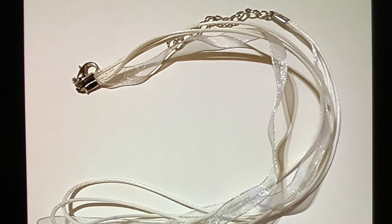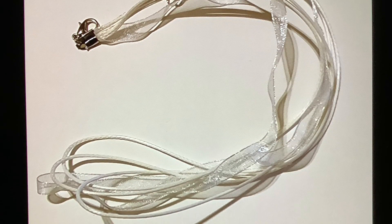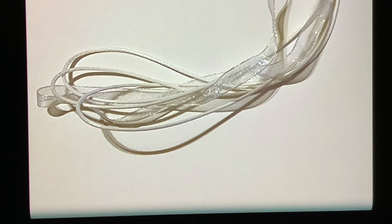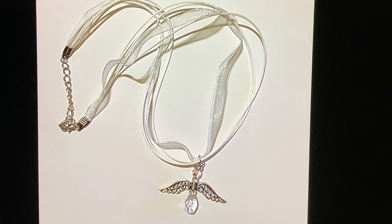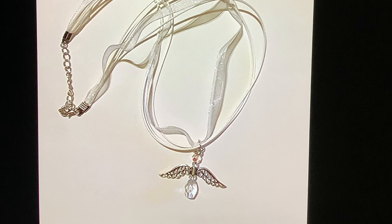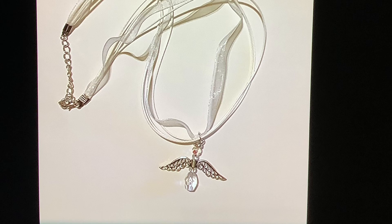I purchased this ribbon and cord necklace from Amazon — I will put the link in the description. And here's my angel necklace. I think it turned out wonderful. Thank you, Crafty Seas, for this amazing idea.